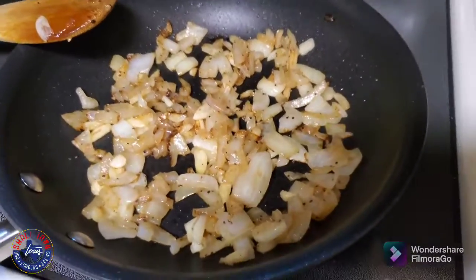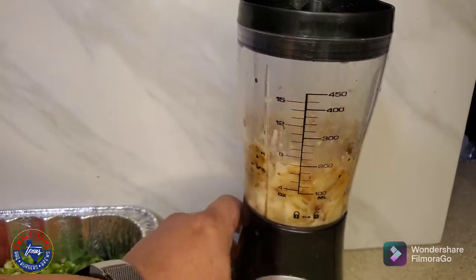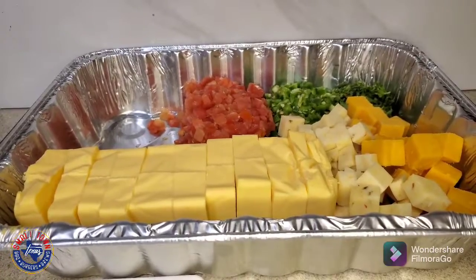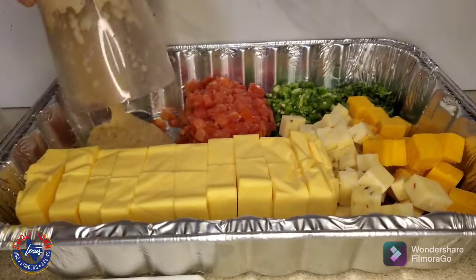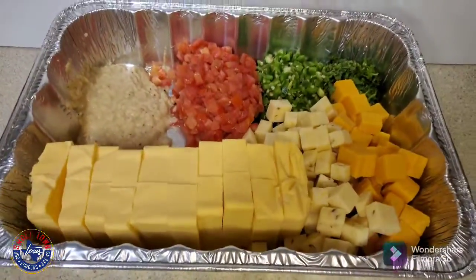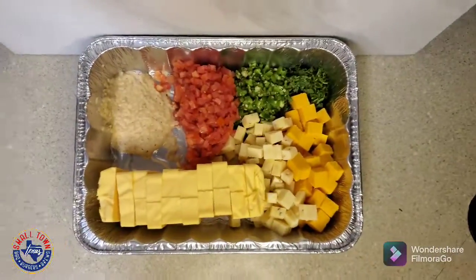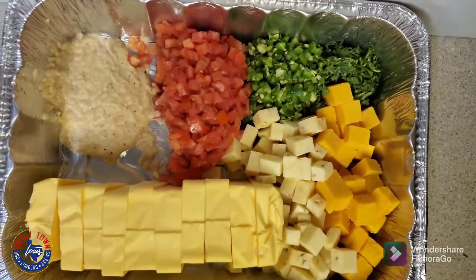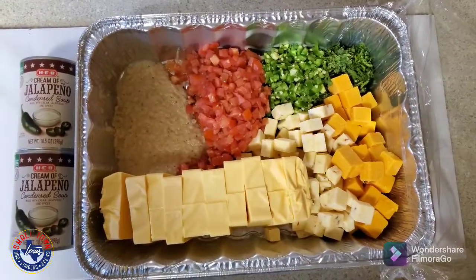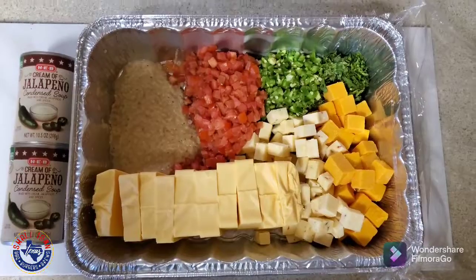Here we are sauteing the onions and garlic, and then we're gonna give that a quick buzz in the blender and just pop that in with all the rest of that, including some jalapeno jack cheese as well as some cheddar. And we are going to get in that cream of jalapeno soup straight from HEB.